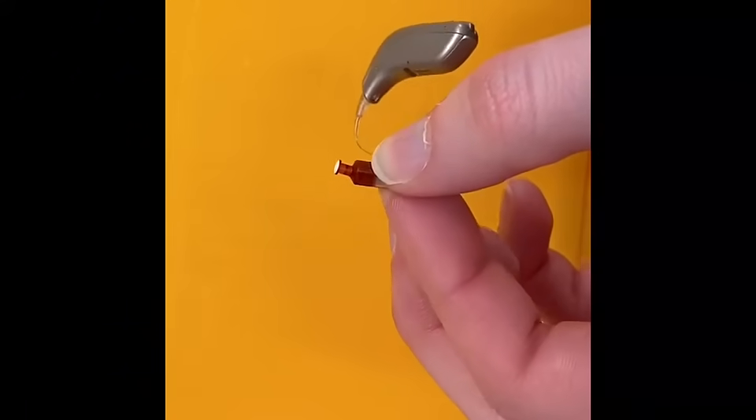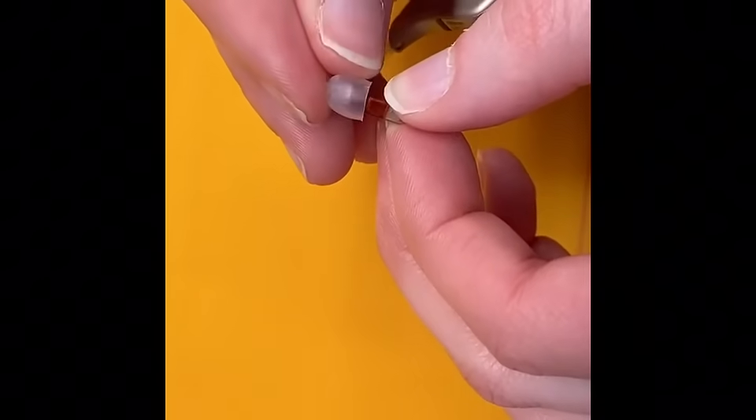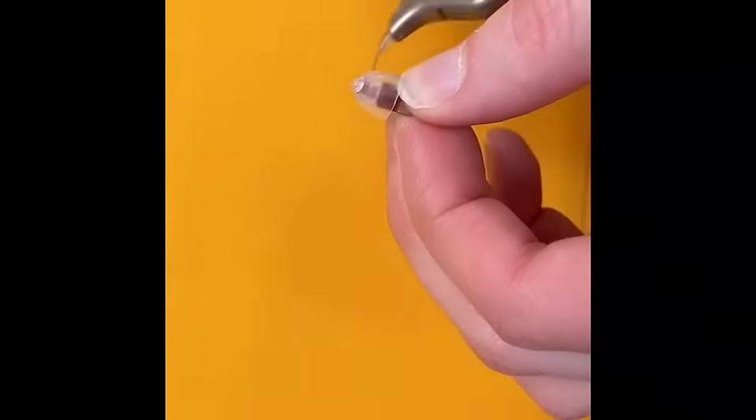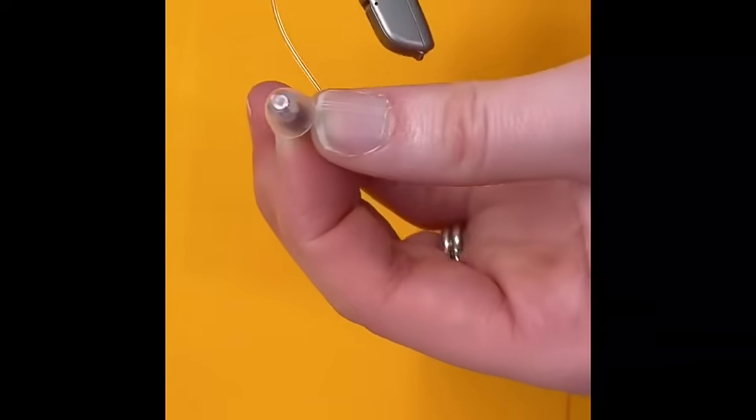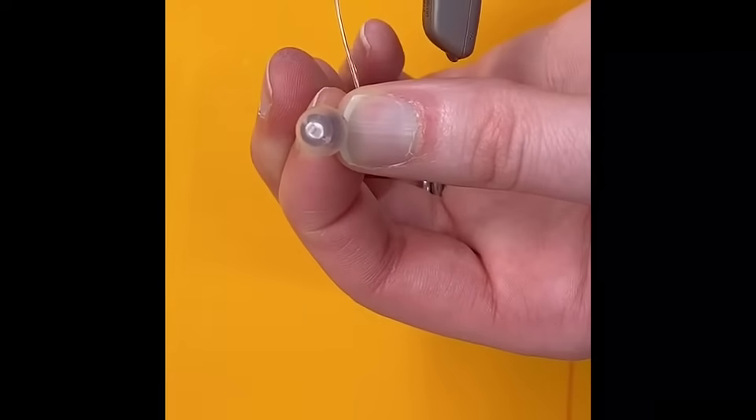To get it back into place, line up the circle with the receiver and push it on. Once you think you have it on all the way, push on the top with your finger to make sure it's fully in place.